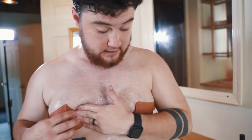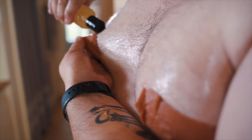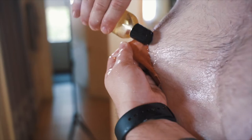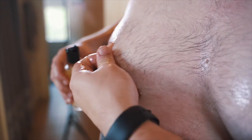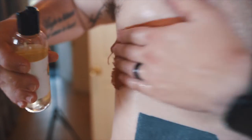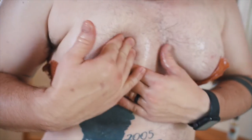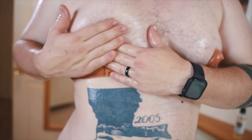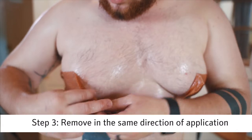It looks like we've been waiting a good one to three minutes — feeling good about this. You can see how it's kind of pulling up. You pour oil in there and it fills those gaps, lets it soak in. As you peel back it gets easier and easier. When you applied it in one direction, remove it that same way as well.